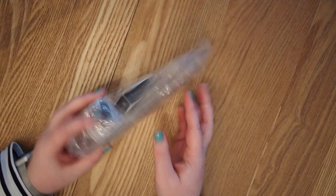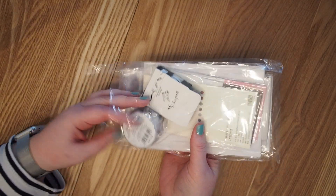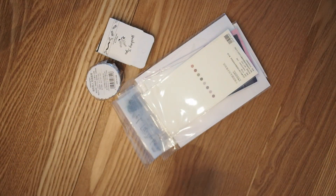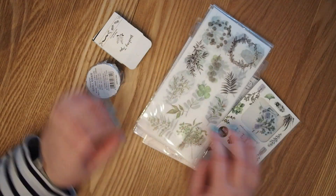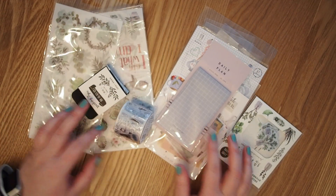It was all pretty well wrapped in a lot of plastic — I'm not the biggest fan of that, but at least it got here safely, so that's really nice. This time I got some washi tapes, a lot of stickers, and a memo pad, which I thought would be cool to decorate my bullet journal with as well. So let's get started.